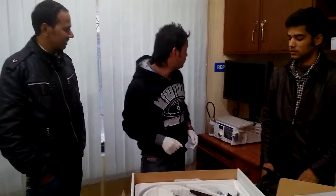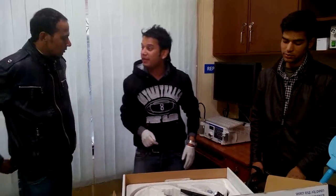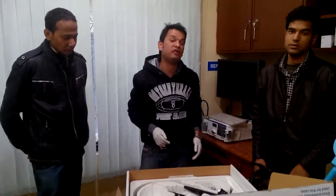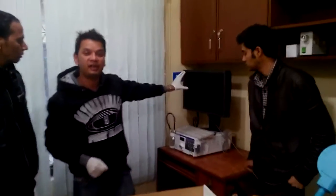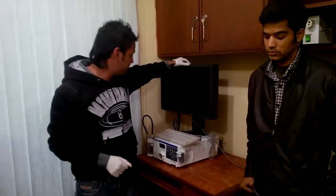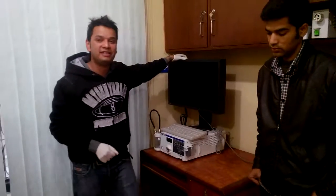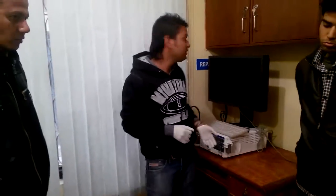Good evening everyone. As you know, Olympus has a good product in this telescope system, whether you talk about lower GI or upper GI. Today I am going to demonstrate one good system launched by Olympus last year. It is called the CB170 system, including both light source and image processor in one system.